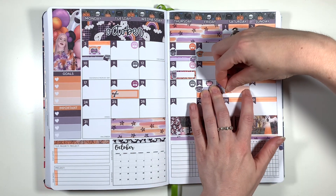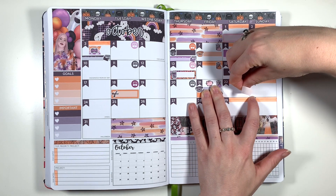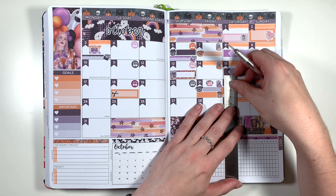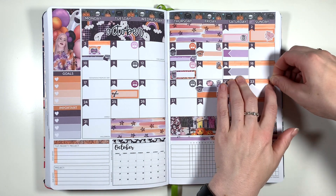The 22nd by contrast is nice and simple — I'm using a regular event label to mark in my weightlifting class. Then on the 23rd I'm using my little Scorpio symbol to mark the start of Scorpio season. This is just a little sticker that I make myself and print on sticker paper: a square with an orange background and a little Scorpio symbol over the top.